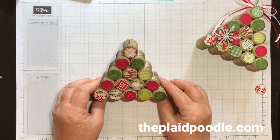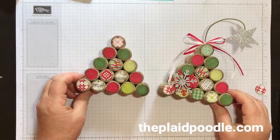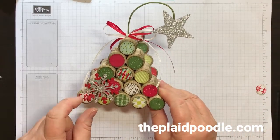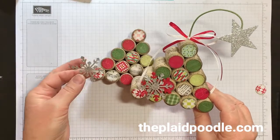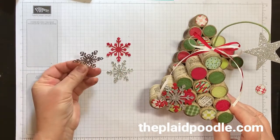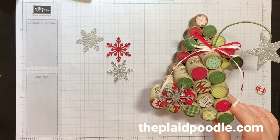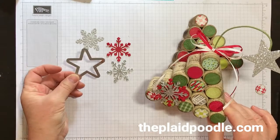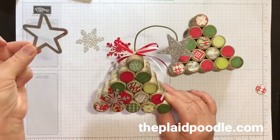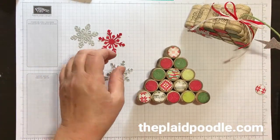If you do these in an assembly line — glue all your corks together, punch all your punches — that's how I made several for my craft fair. I added a little snowflake: I cut one out of silver glimmer paper and one out of real red cardstock using the snowflake die from the Trim Your Stockings Thinlits. The star up top is from the Mini Treat Bags Thinlits.